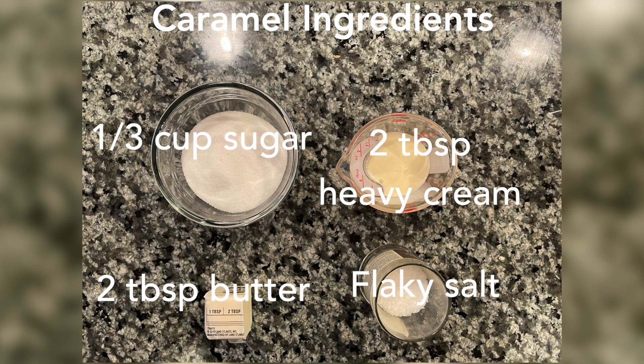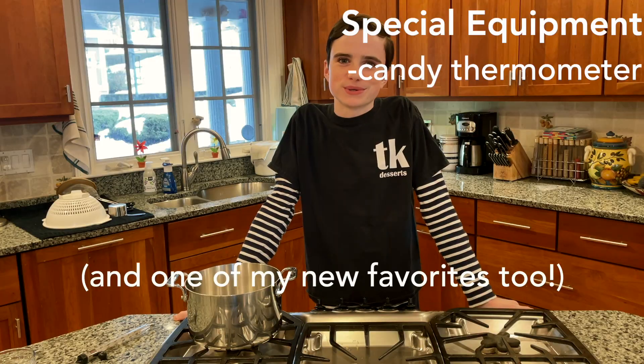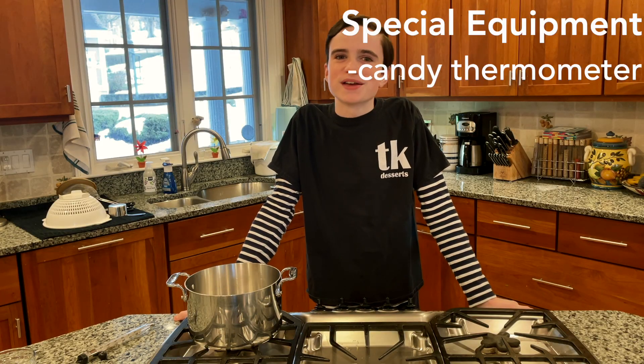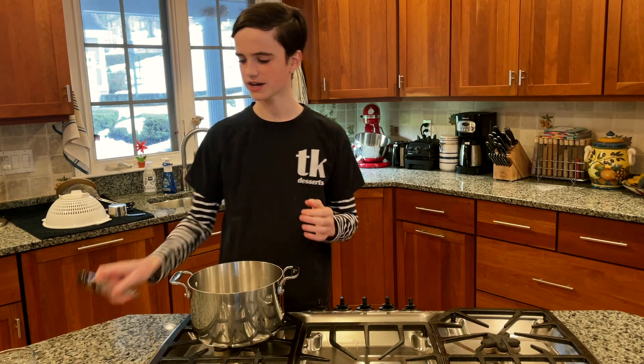Hello, this is Thomas and today we will be making salted caramel pretzel blondies. Even if you don't consider yourself to love blondies, these are really amazing and they are in fact my mom's new favorite dessert, apparently, and we've been making them a lot recently.